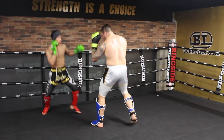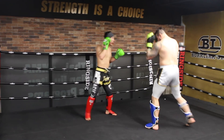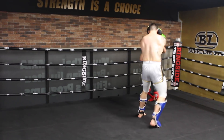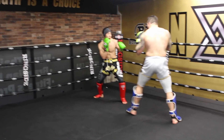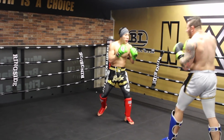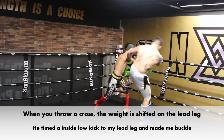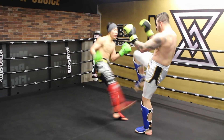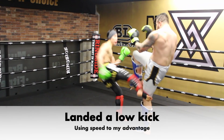Here I'm keeping my rear hand cocked and ready to launch while gauging my distance with the lead hand. He timed my cross nicely by throwing it inside, low kick to my lead leg. All my weight is shifted to my lead leg when I throw a cross, so when he kicked my lead leg I buckled. Using my speed to my advantage, I chopped his legs.